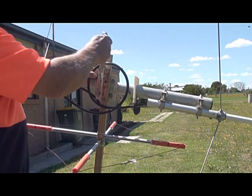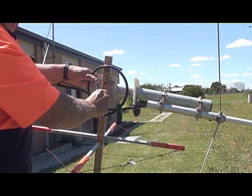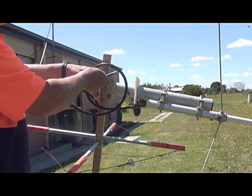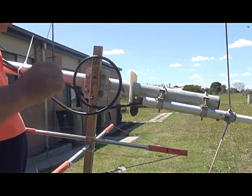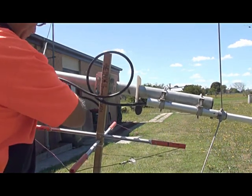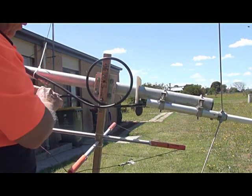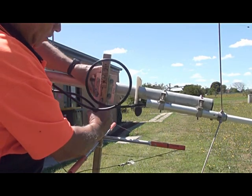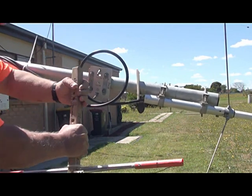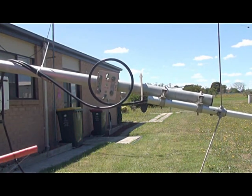Undo these two, and then the thing is clear. There, under the connection here, which is going to have some self-amalgamating tape put around it when I'm happy. The SWR is 1.2 to 1 on 146.0, and 2 to 1 down on 144.1. So we've now released this — I'll now take this to the workshop and put some spray paint on it, just to protect it.